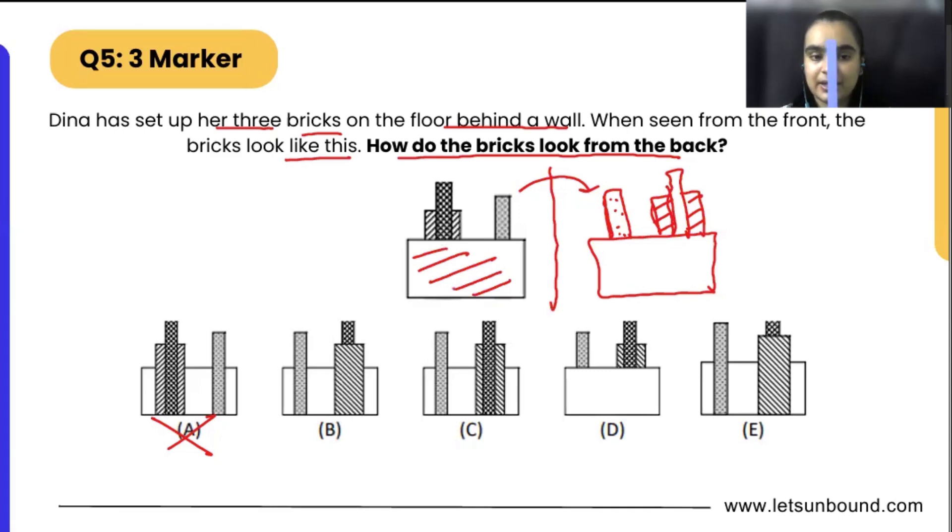So the same thing is happening here as well. From the front we can see the white part here. But if we are going to flip it, the bricks are going to be visible entirely. So whatever the gray part was, it will come down, and same ways the other part will also come down.